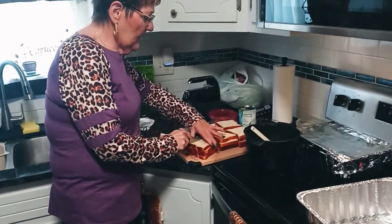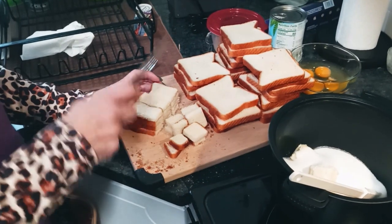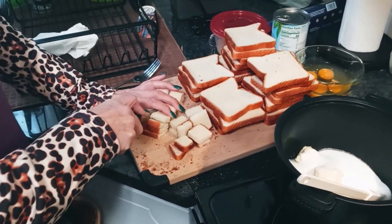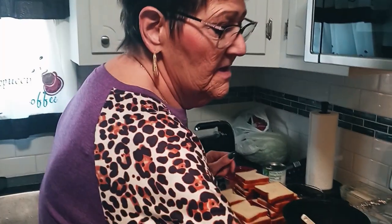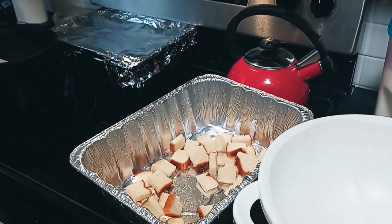I have 24 pieces of bread here by the way. This is how you cut the bread up — I make it in little squares. You can buy it already cut up but then you have to figure out how many slices are in there. So it's better if you just get the bread, dry it out, and then cut it up. So I'm dropping it in the pan and I'm going to complete all of these.